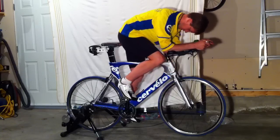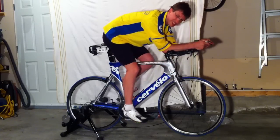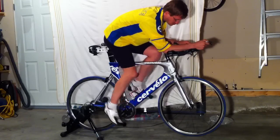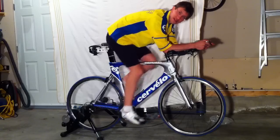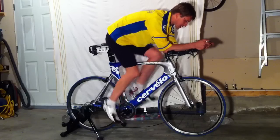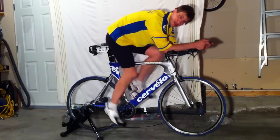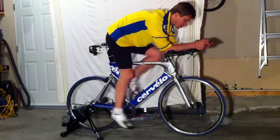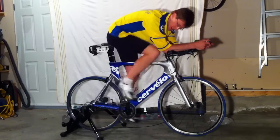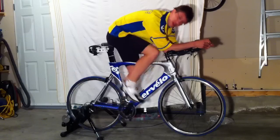This trainer has new cleats but they don't clip in that well. It has a thingy that attaches to the front and it has 6 resistance settings. What I'm interested in knowing is can I at least do my recovery workouts. Right now I have it set to S3, on the small ring up front and about the middle in the back.